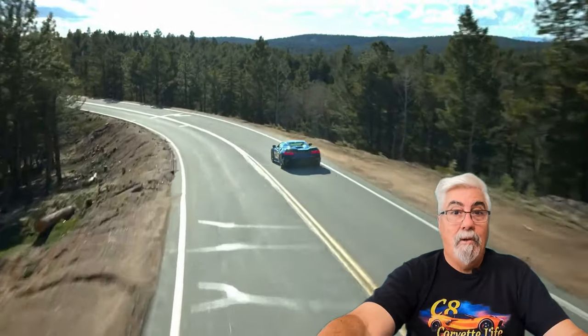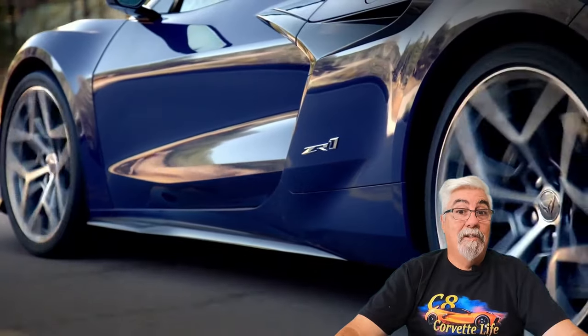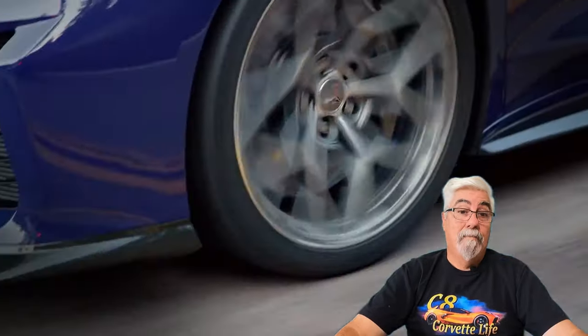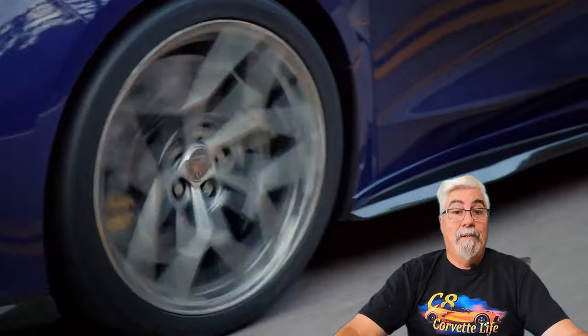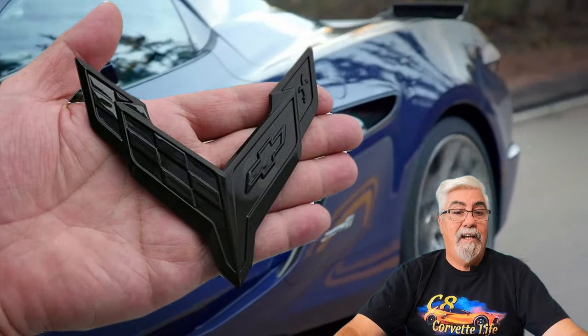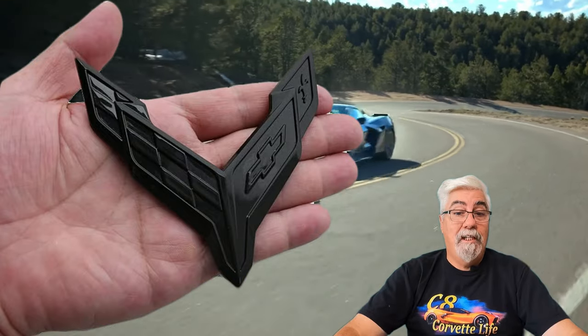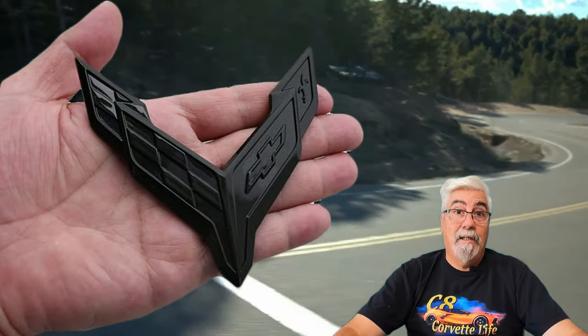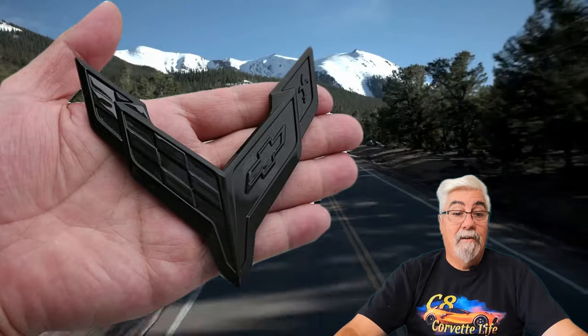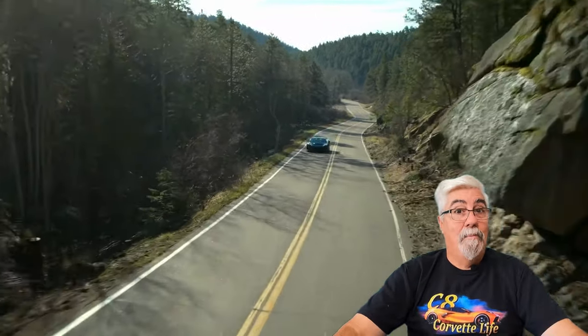Just click the description below or the comment pinned to the top of the comment section. And now it's time for the 3 extras I promised you. Up first is this black cross flags emblem for the front of your C8 Corvette, very similar to the dark stealth cross flag option offered by GM. If you chose that option from GM it will cost you $129, but you can get it here for just $40 by clicking the link in the description or the pinned comment.